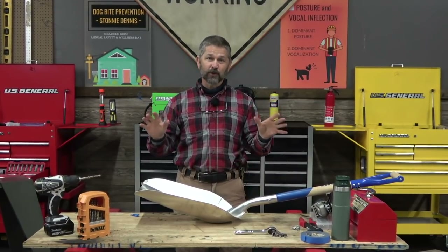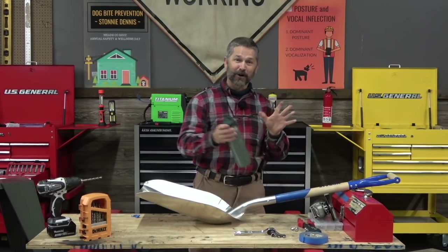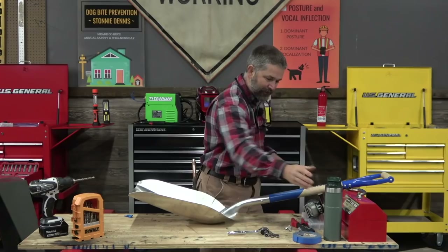Alright, so here's what we're going to need to make a super duper pooper scooper. First thing, you always need some coffee, okay? You got to be caffeinated when you're doing maintenance work.